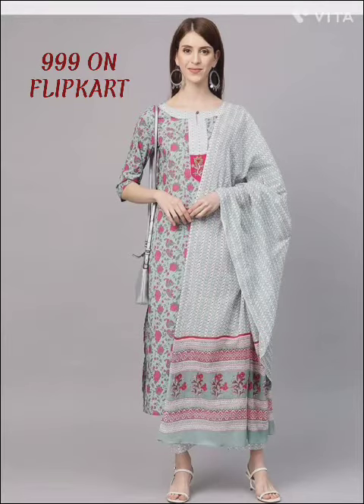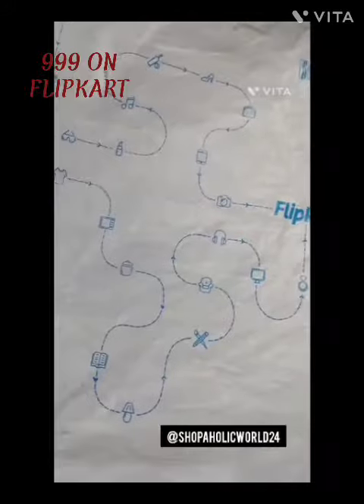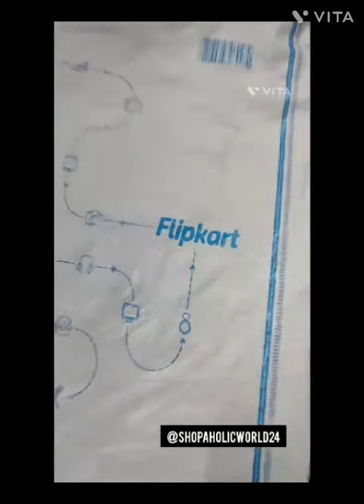Welcome to Shopholics! Today I am going to review a very beautiful cotton suit which is available on Flipkart for 999. The original tagging price is 2999, but this is available for 999.